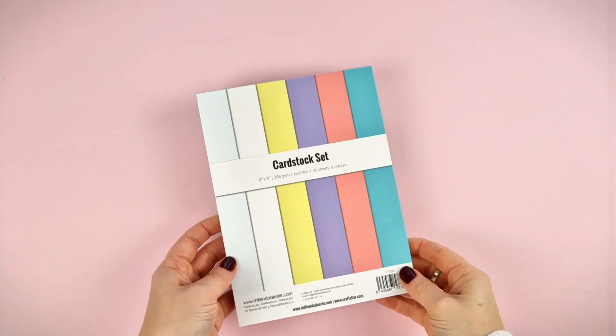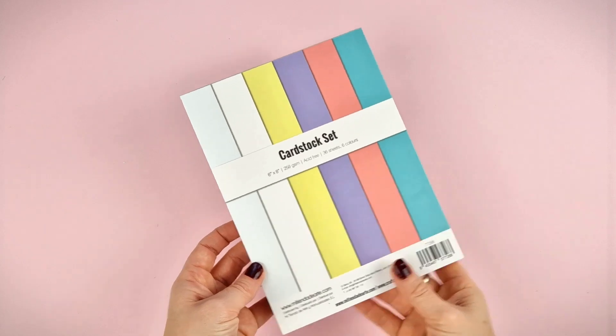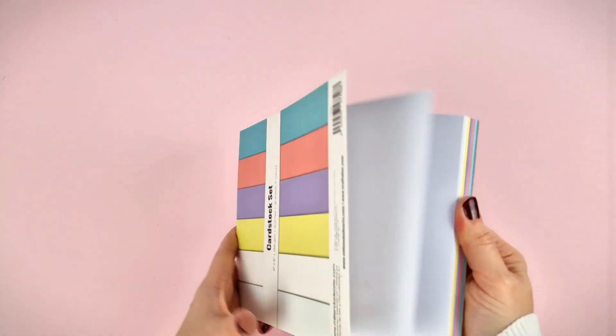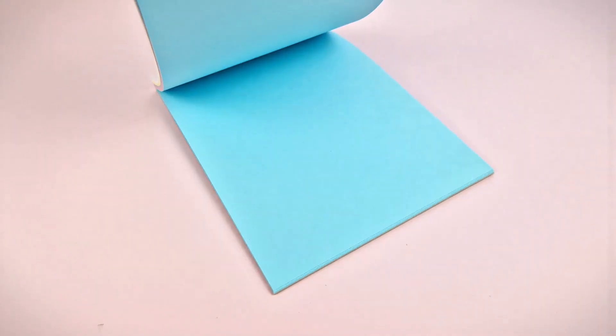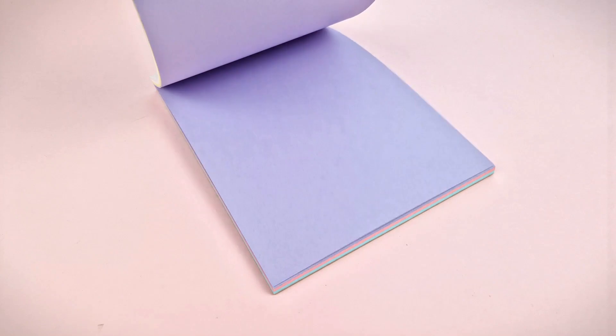The kit also includes this set of 6x8 inches plain cardstock of 250g, perfect for both die cutting and as a card base. They come in 6 different colours: blue, pink, purple, yellow, and 2 different types of white.